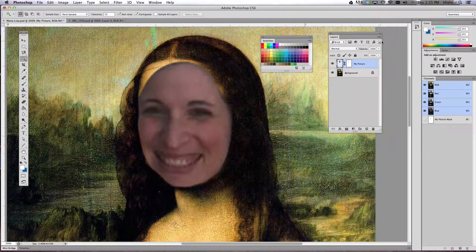For this next tutorial, we're going to change the color of your face to match the coloring of the painting. If you look at my face right now there's a lot of really pink in it, whereas the painting has a lot more yellow and orange and greens in it.